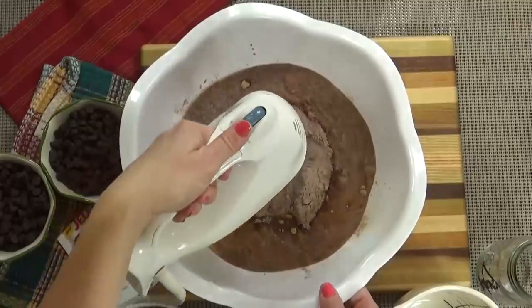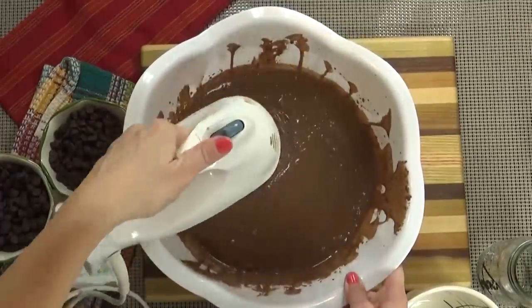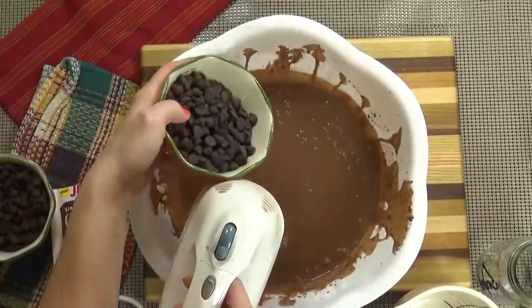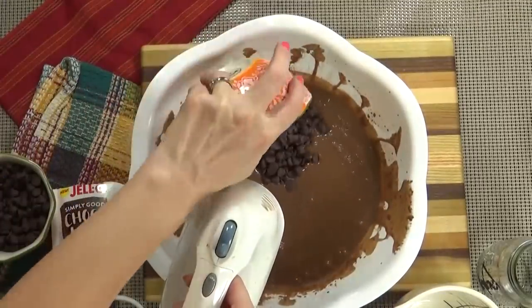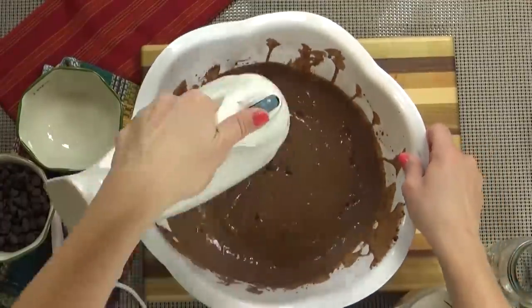Next I'm going to use my hand mixer to mix this up for about two minutes. Then I'm going to add about half of our chocolate chips — this is about one cup — and mix it in.